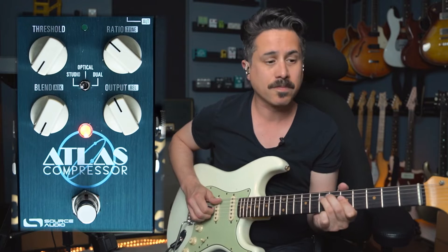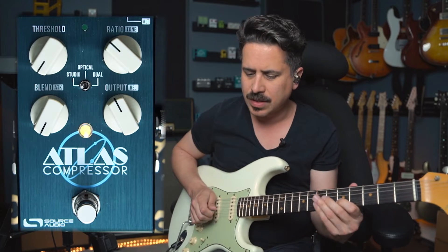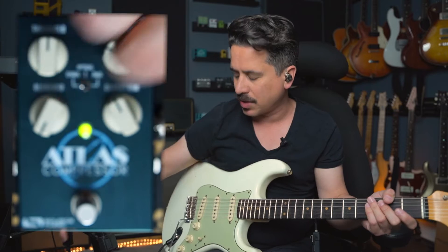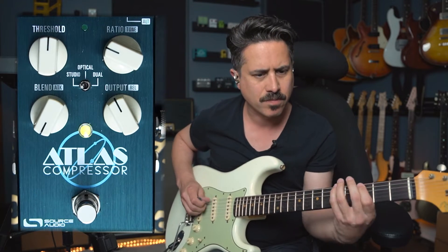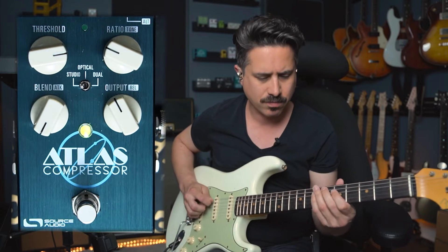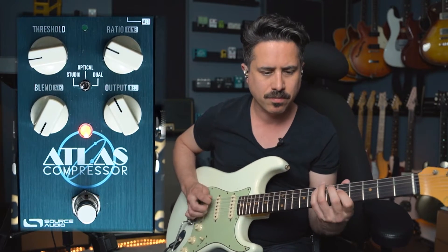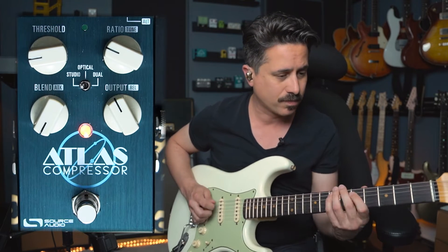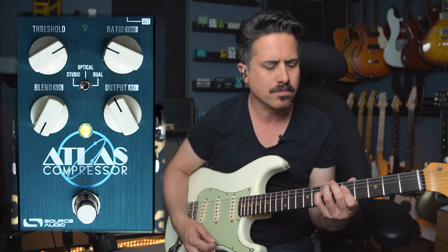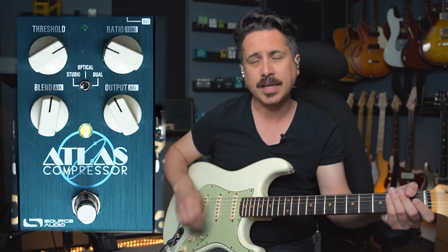Now let's kick it in — you're going to hear a big difference. It's almost sort of choking it in a way. We can change that because we want it to be a little more dynamic, so let's change the threshold, keep the blend where it's at, and bring the ratio down a little bit. I can change the threshold even more and get less of that quack — it'll start to quack a little on you when the threshold's down. I'll bring the threshold up for something a little more realistic.